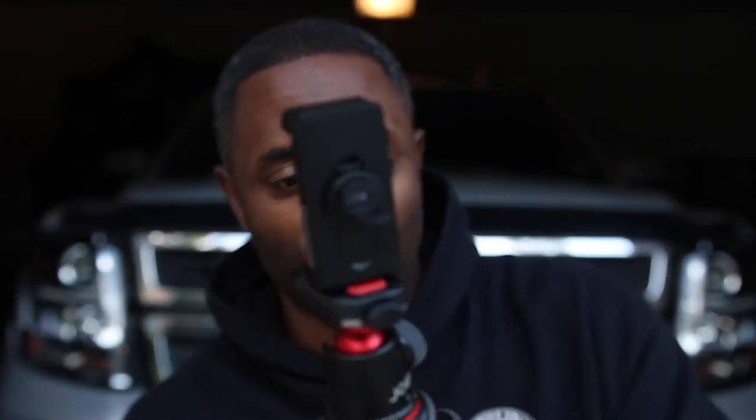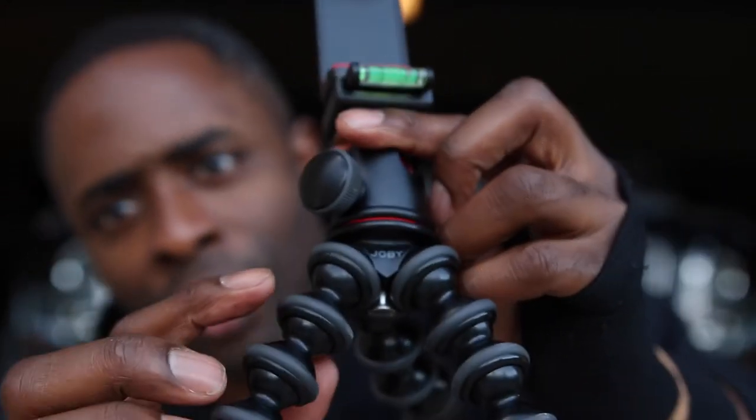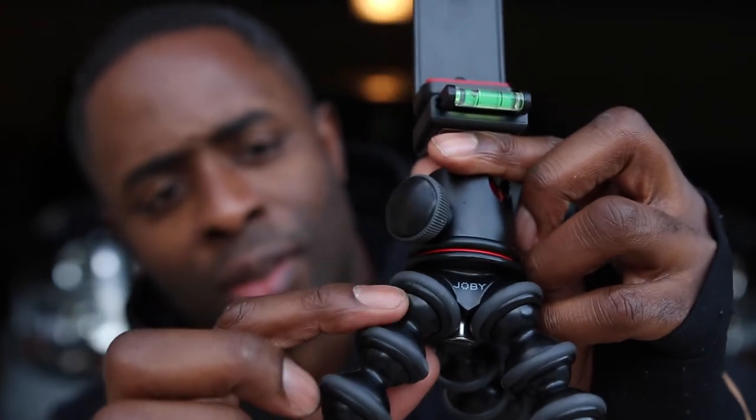Basically what happens is these legs, which are great for molding around stuff and hanging from different positions and awkward places, started getting loose. So when I would have the tripod with my camera on it, it would fall over. And you can see there are cracks right here where the joints are, and it's happened to all the ones I've had.